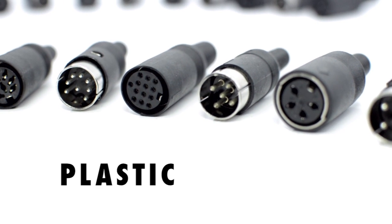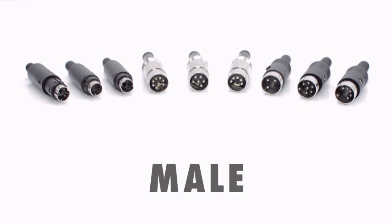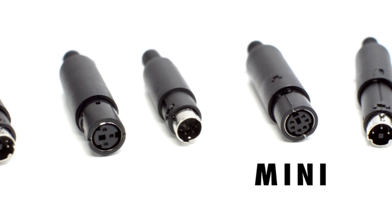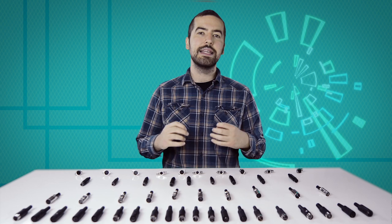We offer the connectors in both plastic and metal, male and female orientations, mini DIN, and panel mount. Not to mention that the DIN connectors come in a variety of different pin arrangements.